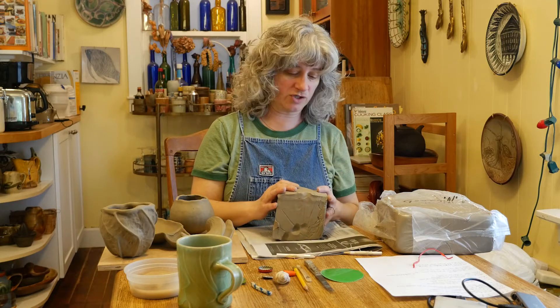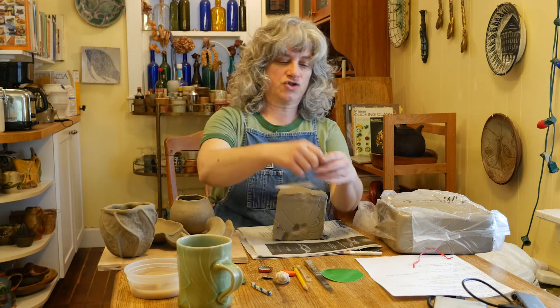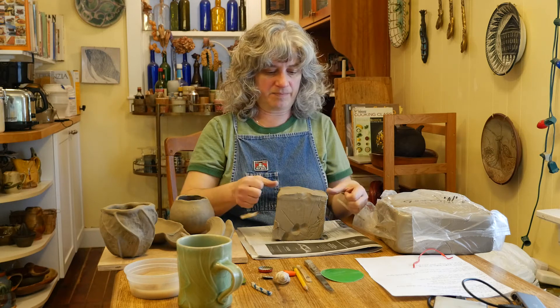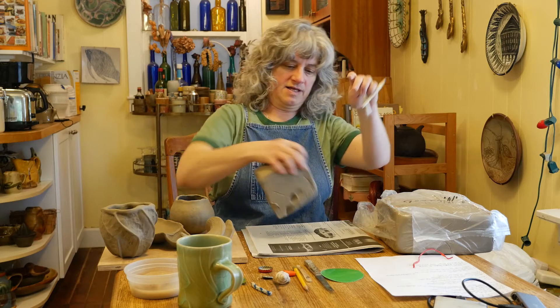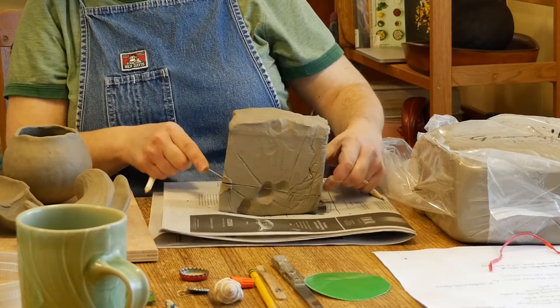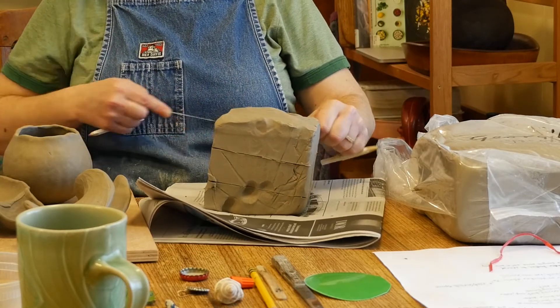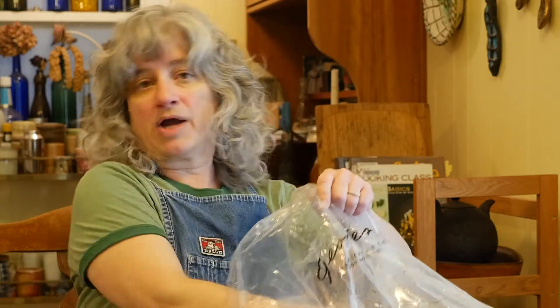Then I'm going to divide that in half going down. So I've got my big chunk of clay here, and out of this I'm going to make six pinch forms. I'm going to divide this into roughly six equal pieces by first cutting it in half and then cutting those into thirds. Now I've got roughly six equal pieces — this is about the size piece of clay I'm going to make each one of my six pinch forms with.